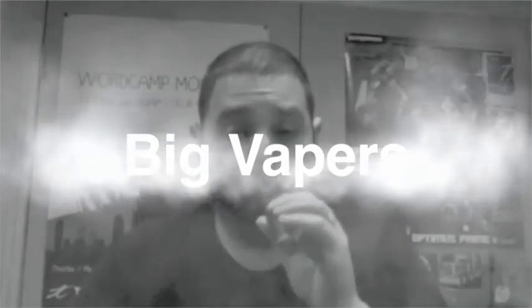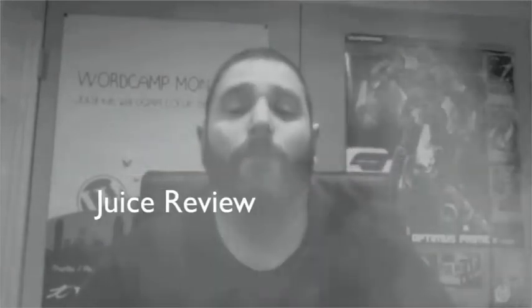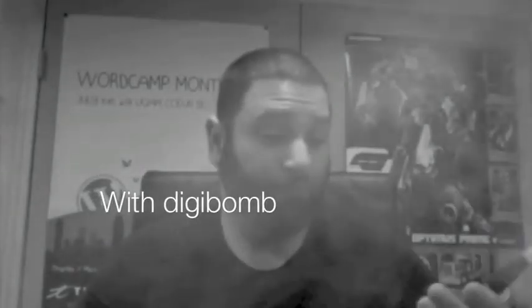All right, y'all ready for this, man? Welcome to Big Vapor's E-Juice Review.